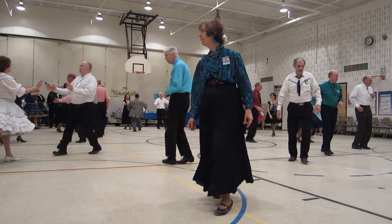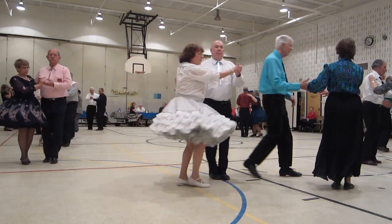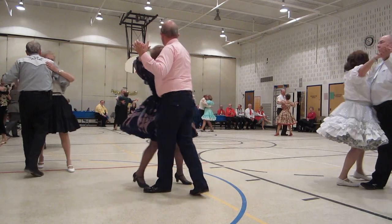To butterfly. Find eight. Semi. Two forward two steps. Hitch six. Two turn two steps.